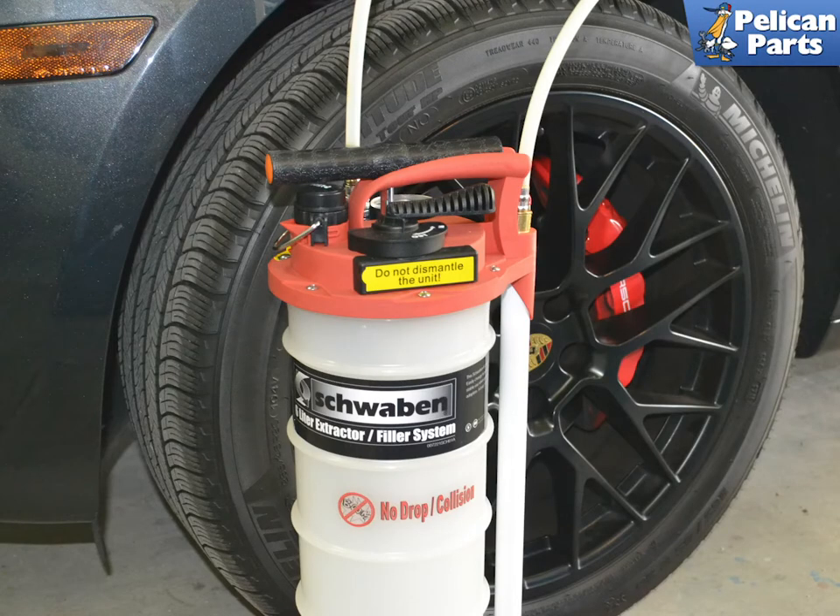You are going to need to remove the coolant from the tank to change it out. You can use a turkey baster to do this, but if you are going to be working on your vehicle, consider buying a good fluids pump. I like the Schwaben one, which both extracts and pumps.